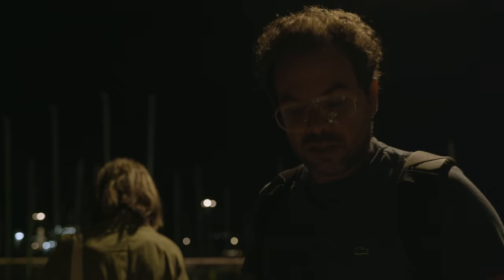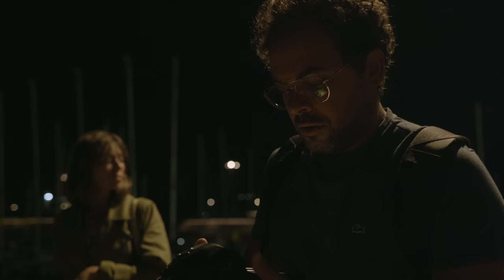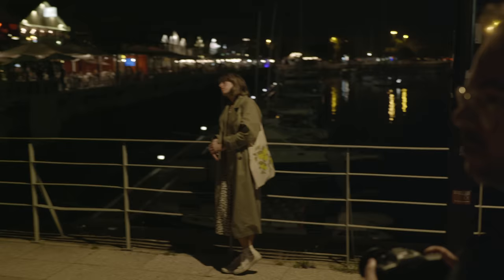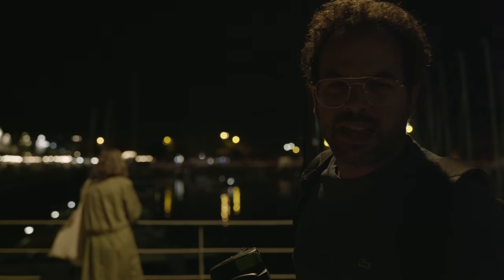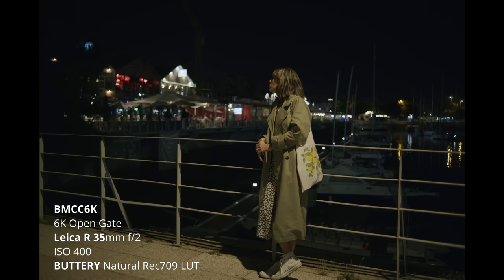I'm shooting at ISO 1250 right now, but under some of these lights, if you're framing a subject, I also go down to ISO 800, sometimes 640, because there's so much light coming into the sensor. I'm shooting at 35mm f2. Now I'm at 24p, 1250, 4000 Kelvin. What I really love about the Blackmagic cameras compared to all the other mirrorless I've tried is how they manage mixed color temperatures. In this case we have some yellowish, then some blue, then some green, and it's always managed incredibly well and it looks beautiful.